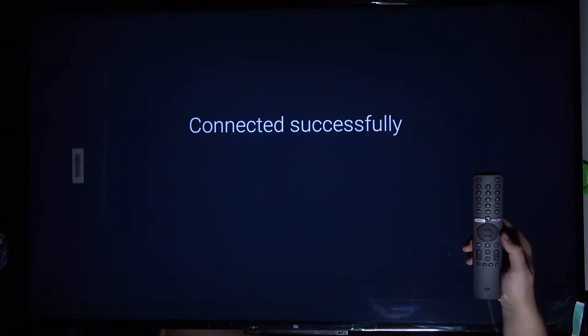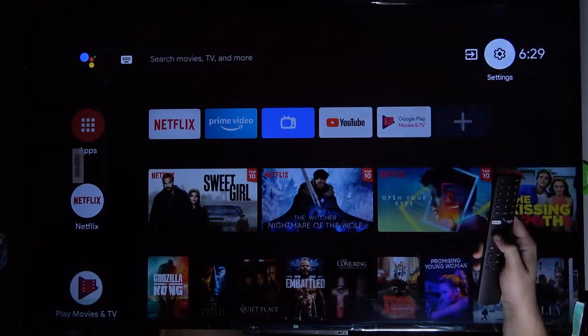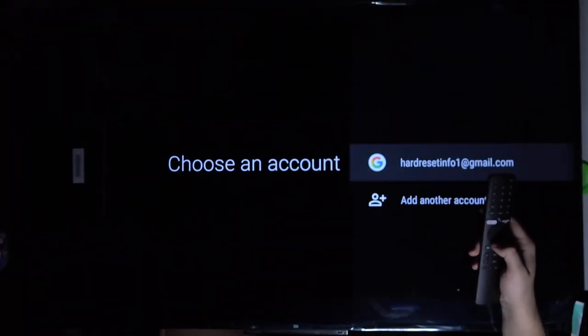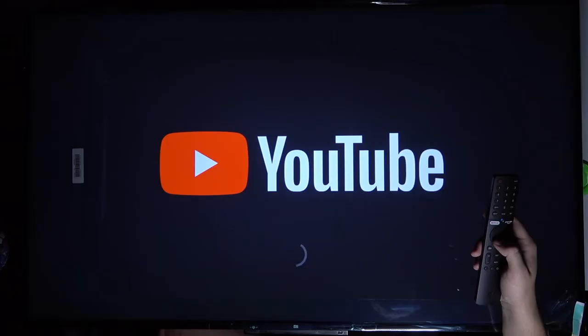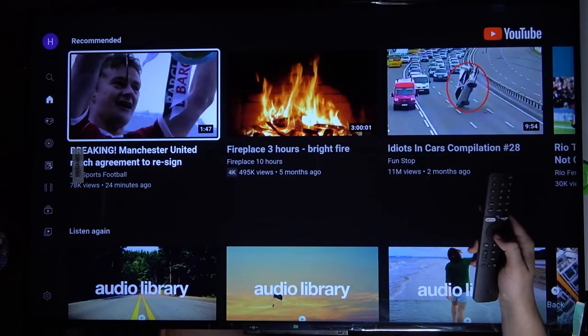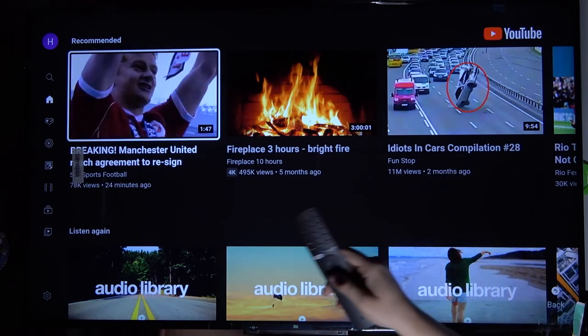As you can see, we are successfully connected. We can open YouTube, for example, to make sure that our network is stable. As you can see, everything is fine.